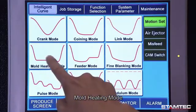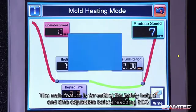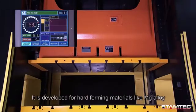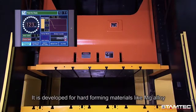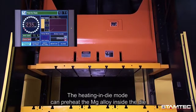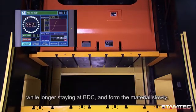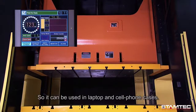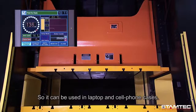Mold heating mode: the main feature is a safety height setting and adjustable time before reaching the bottom dead center. It is developed for hard forming materials like magnesium alloy. The heating-in-die mode can preheat the magnesium alloy inside the die while staying longer at the BDC, forming the material slowly — suitable for laptop and cell phone cases.